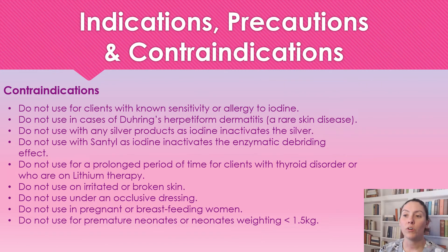Contraindications: we're not going to use this on patients who have a sensitivity or allergy to iodine. We're not going to use this with patients who have Dühring's dermatitis, which is a rare skin disease. We're also not going to use this product with any other antimicrobials.